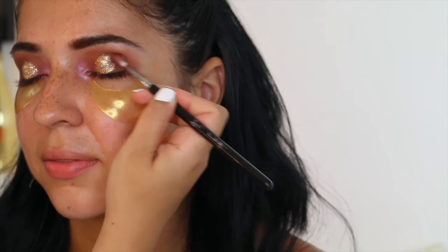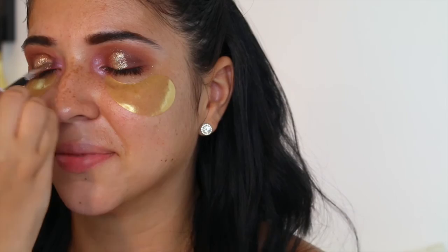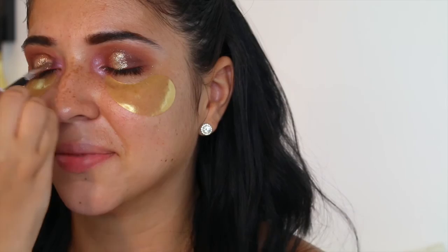You don't really typically see pink in the inner corners — you typically see white or gold or something like that. But pink — it's still kind of neutral, but it's so reflective. It's like a blue-toned pink and it's just absolutely gorgeous.